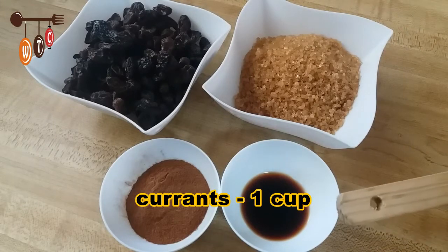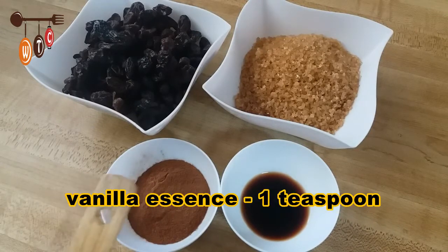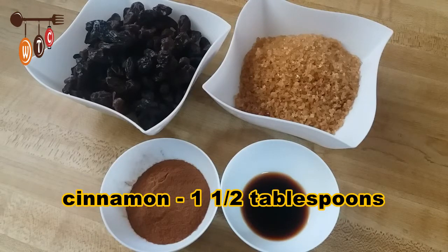I also have one teaspoon of vanilla essence, about one and a half tablespoons of cinnamon, and of course I'm using puff pastry — that's what makes it the easy way.